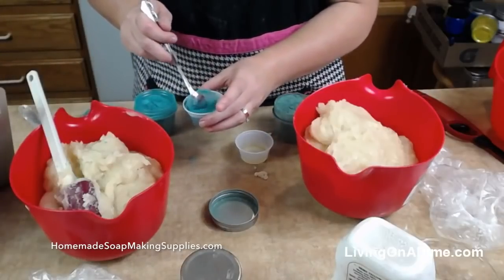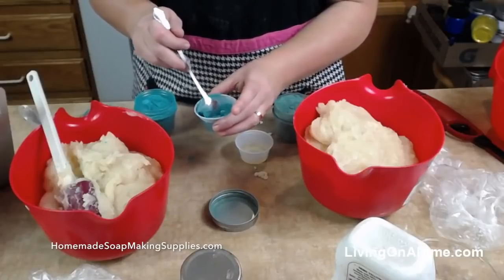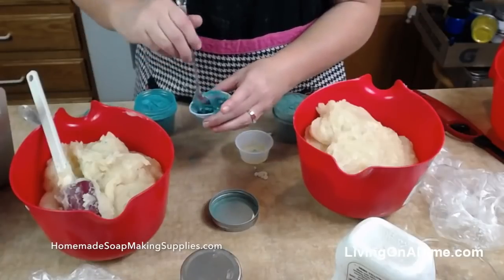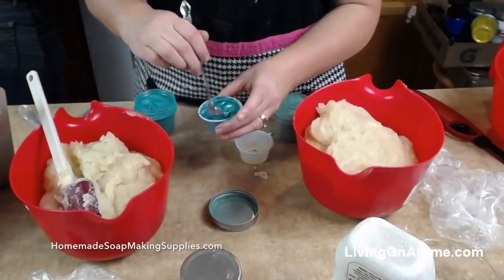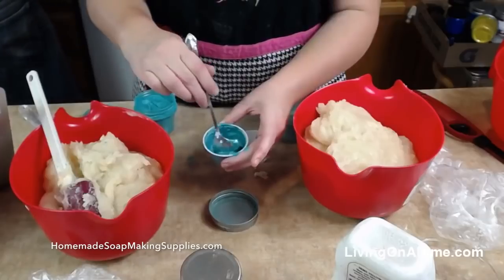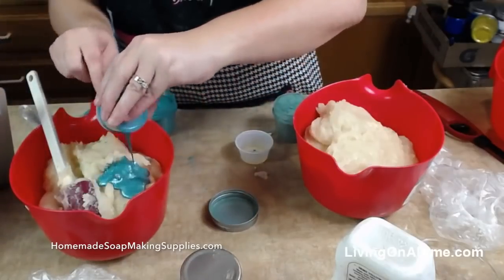Our two-ounce jars leaked so we have more two-ounce jars on the way. I'm pre-mixing this in oil just to get it dissolved really nice. Looking good — can you see that? I'm loving it.